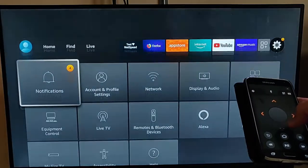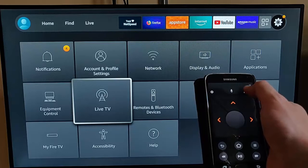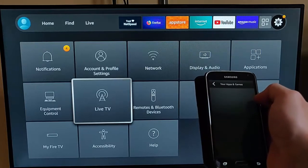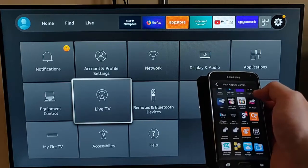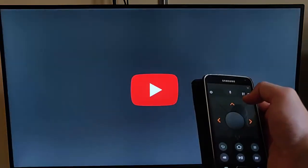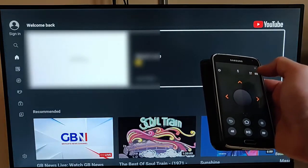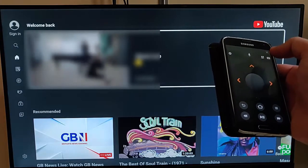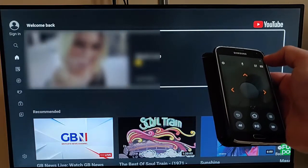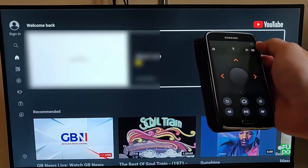From the settings cog, you can put the Fire TV stick to sleep or go into Fire TV settings — that takes you directly to the settings. There's also a button that shows all the apps you've got on the Fire TV stick. If you want to go into one, just tap the app and it goes straight in. It's a great feature to complement or replace your remote control.